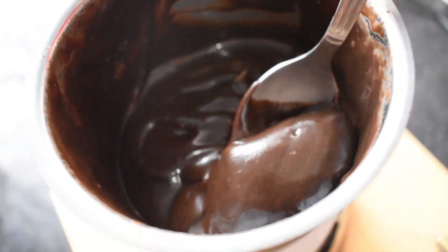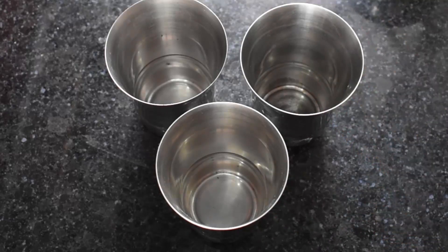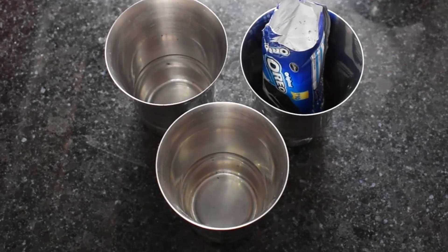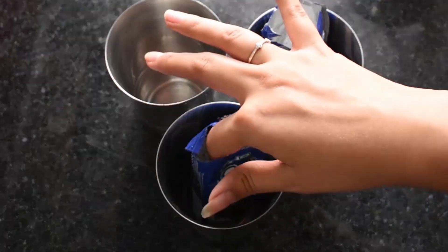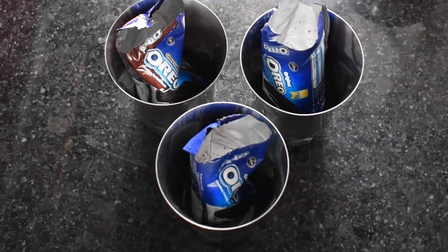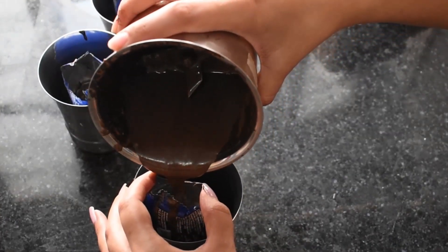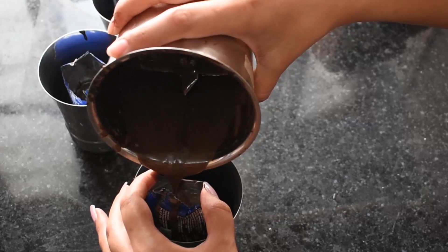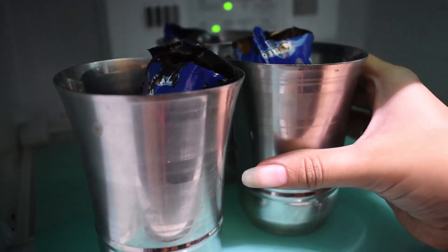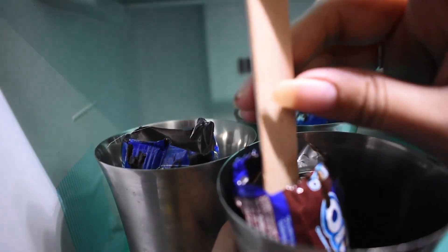This is almost ready. Now we will take three empty glasses and put the mixture in the package. In this way we will make our ice cream. Now we will pour it into the package. We will put it in the fridge for 3-4 hours. Then we will remove it and add ice cream sticks.